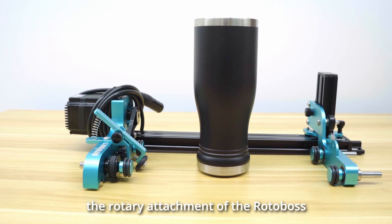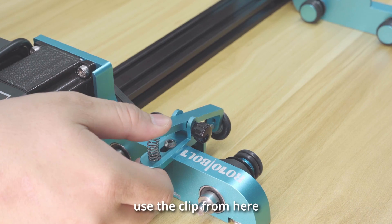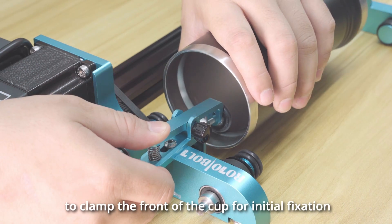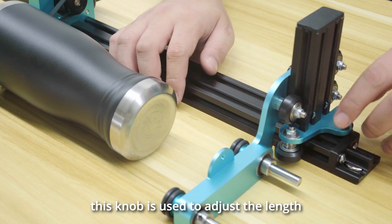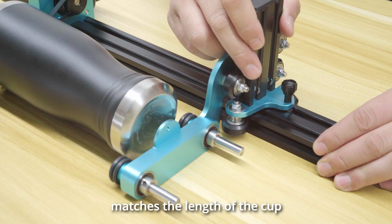The Thunderbolt also supports the rotary attachment of the RotaBoss. First, use the clip from here to clamp the front of the cup for initial fixation. This knob is used to adjust the length to ensure that the rotary attachment matches the length of the cup.